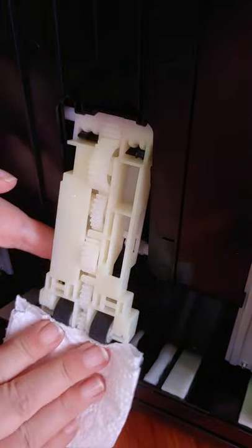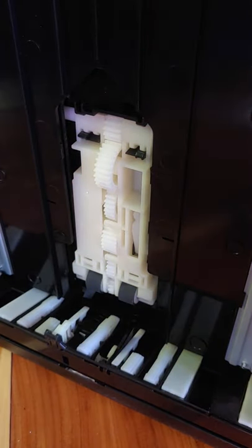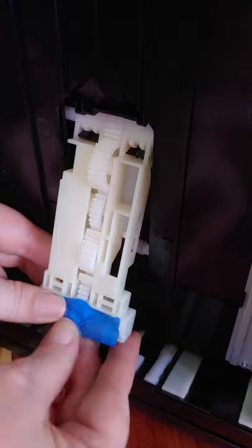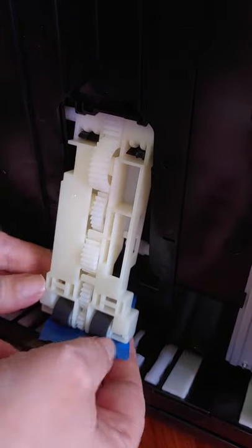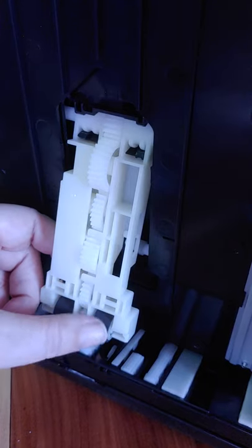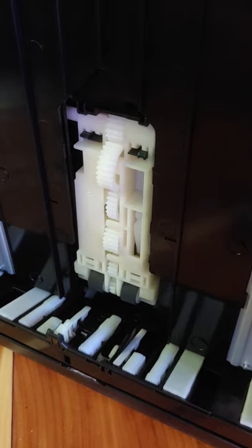Just get your paper towel and push downwards to get some of that alcohol off. Next you're going to need some blue painter's tape — frog tape, something like that — you want something that pulls clean and doesn't leave residue. Just get a little piece of it, pull this out gently, stick it and pull it off. Do this a couple of times — that's going to pull any residue or dust off of it. So you're done with that side; gently lay down your printer.